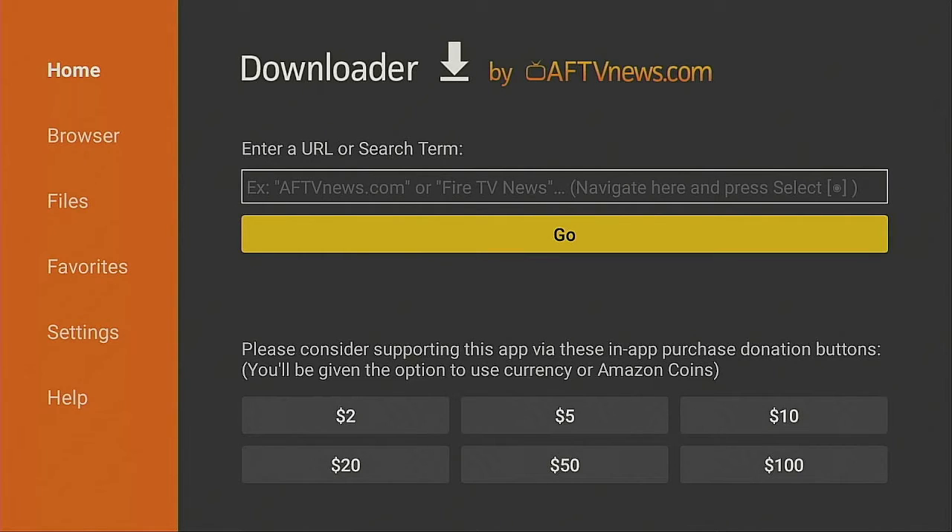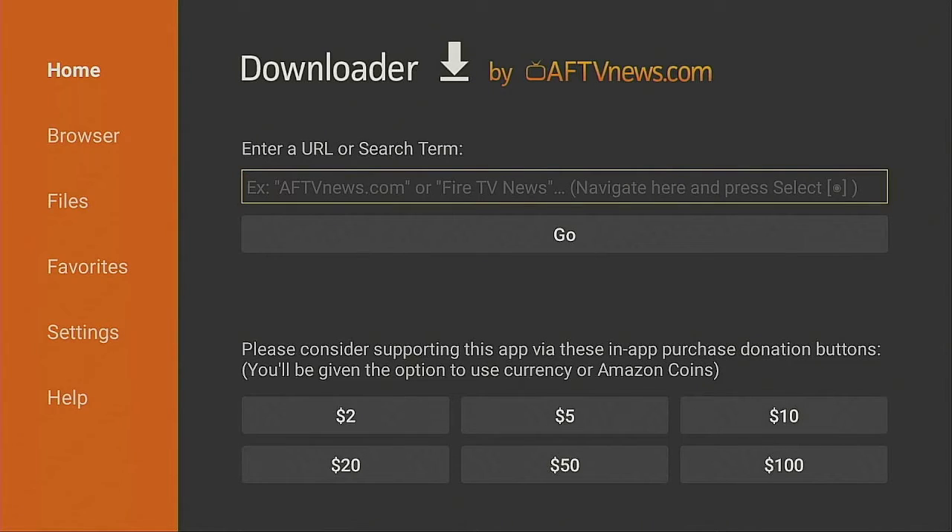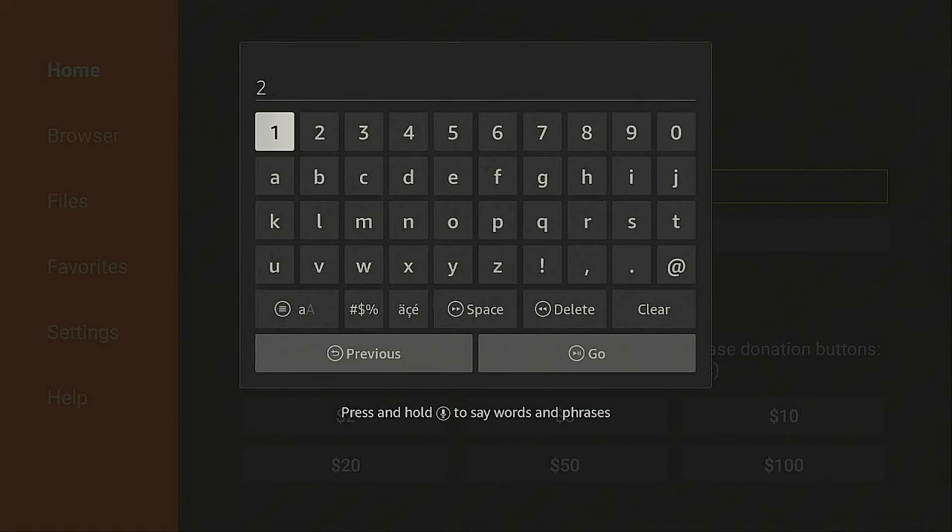Underneath where it says Enter a URL and Search Term, give it a click on your directional pad up one time, then click the enter button. You want to type in this shortcut: 2-1-8-3-3-0.